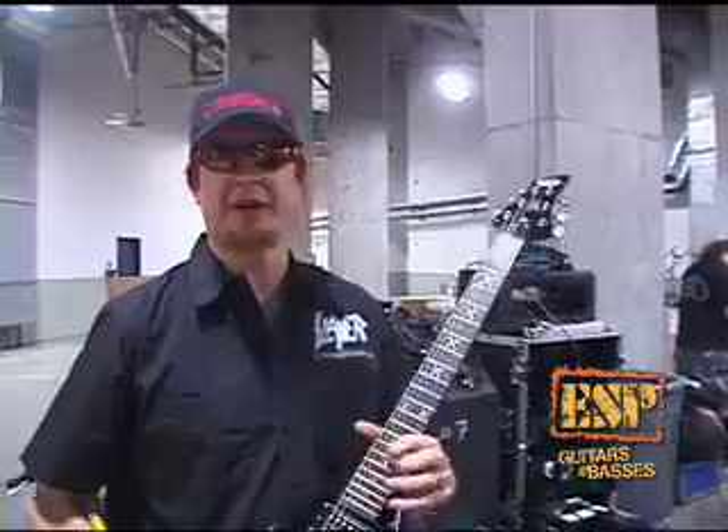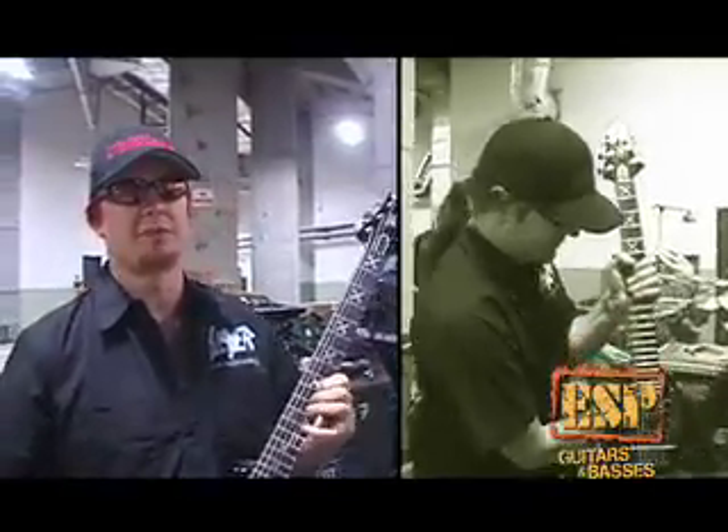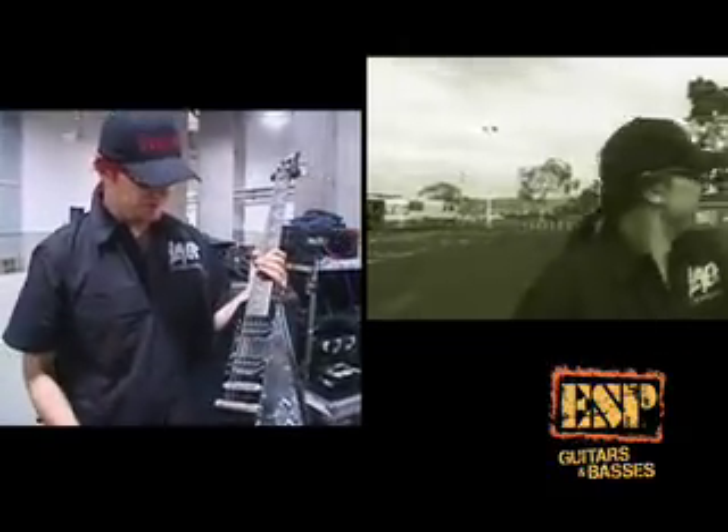I've always played Seymour Duncan, so it's just more my sound. Active pickups sound different, and I know a lot of players get really good results out of them, but for my playing and my style, I prefer these kind of pickups. It's a JB and a 59 Jazz, so it's also a pretty traditional setup, I guess.